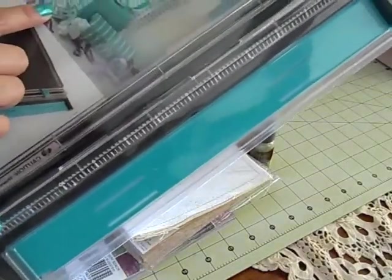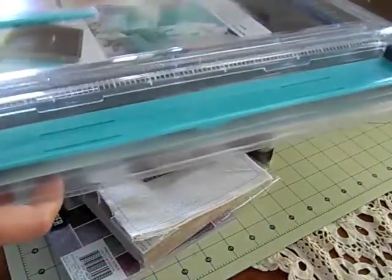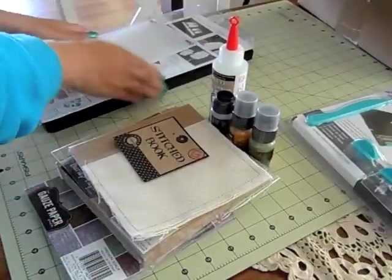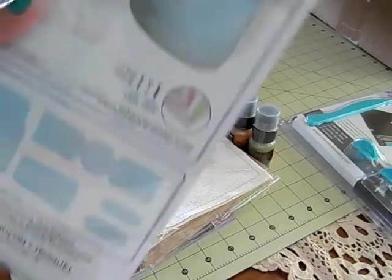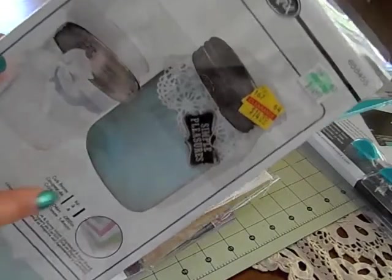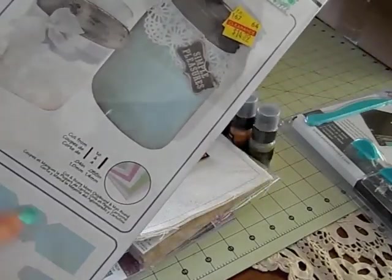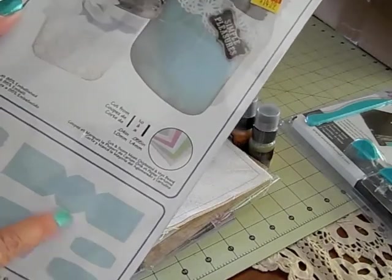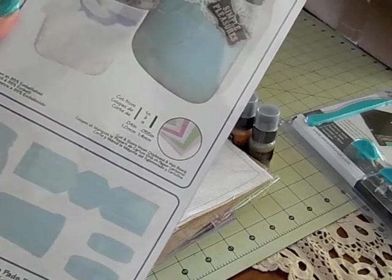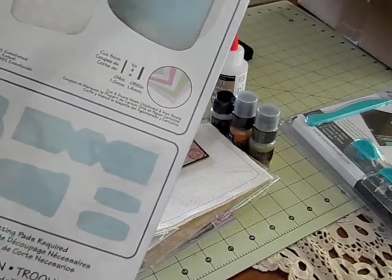It shows a bunch of stuff here so I wonder if I could make some cool stuff with this. And then I found this at Hobby Lobby on clearance for $14.39. It's the mason jar and the jelly jar, and it has this little piece where you can actually create a little treat box with these. You can actually use the jars with or without that box, and it cuts out the lids.